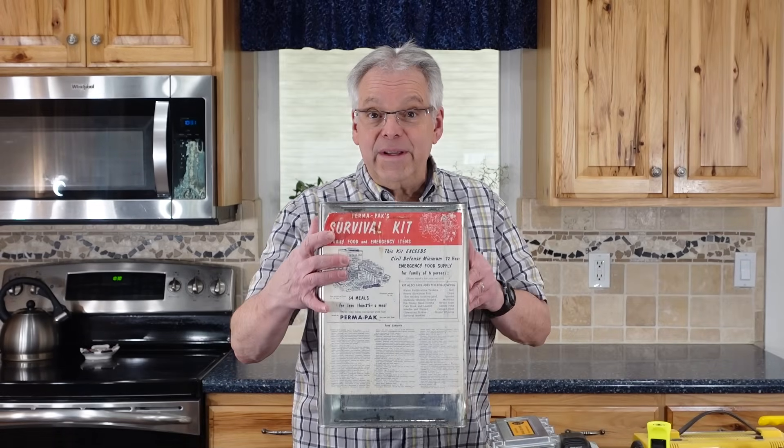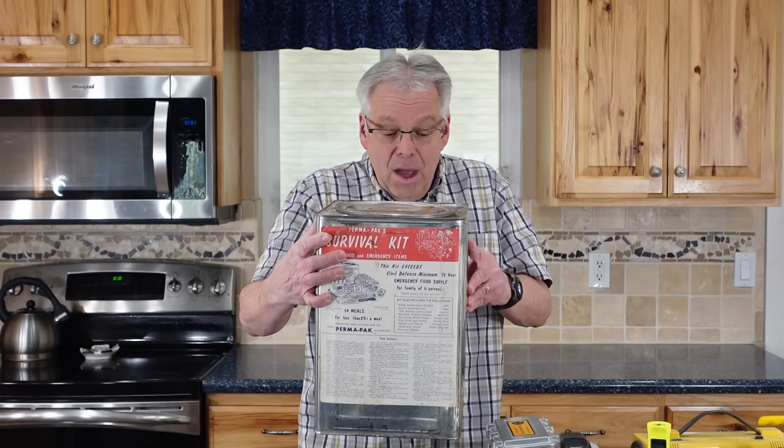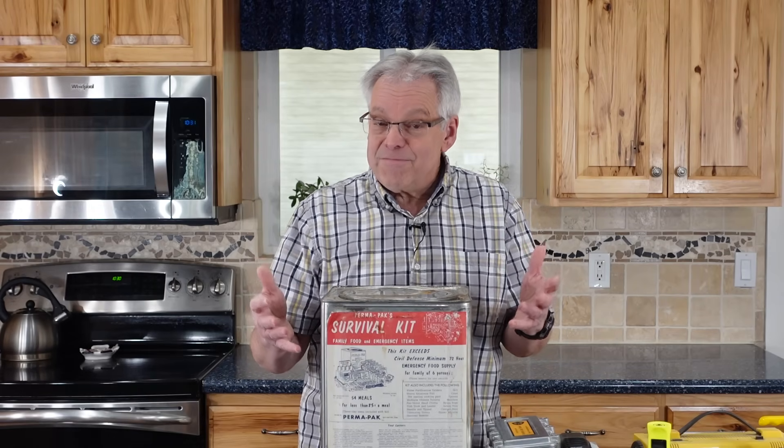Today as promised we're going to take this old tin that held a civil defense kit, probably from the 60s. We're going to turn this into a little Faraday cage that will protect some of our sensitive electronics from an EMP. Come and watch.